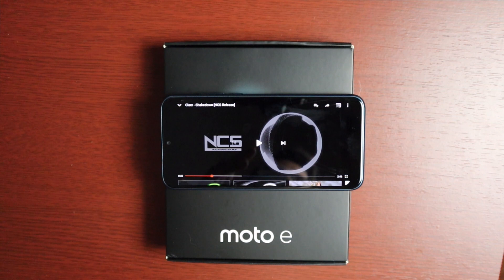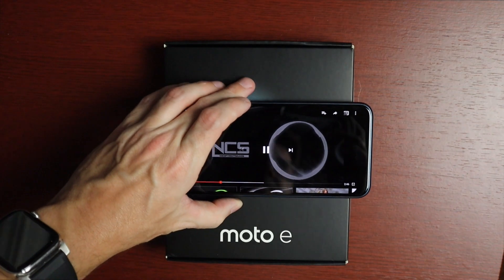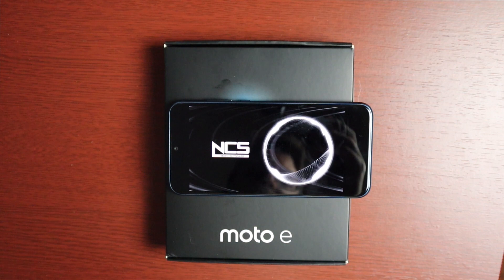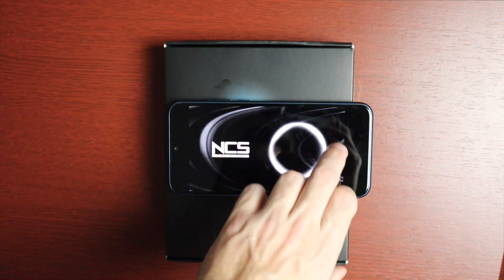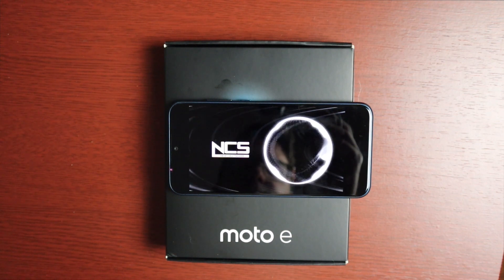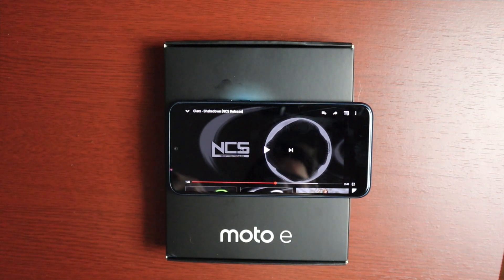Let's give you a quick sample of the speaker. This does not have stereo speakers — audio only comes out of the bottom, not the earpiece. Here it is at full volume. The sound is decent, not the greatest or loudest, but should be fine for watching TV shows or taking calls on speaker.